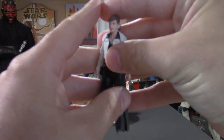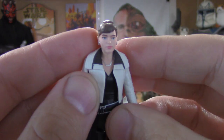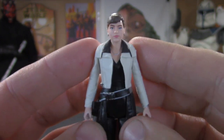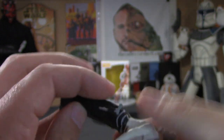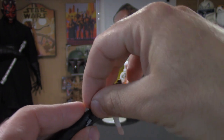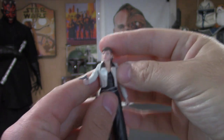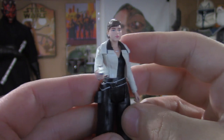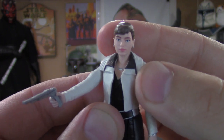I am very impressed with the way her face came out — the paint application is extremely clean. Truly a beautiful figure right here. She comes with the blaster, which fits nicely in the holster. Real solid figure, and the face just came out awesome.